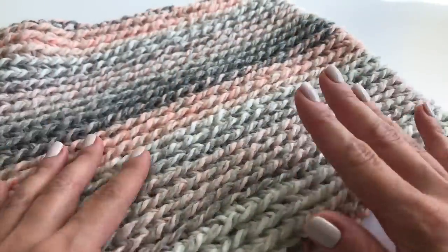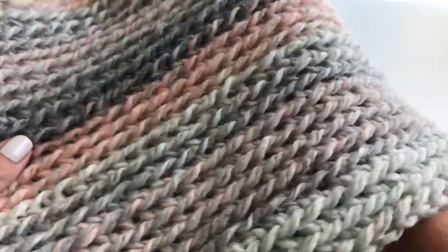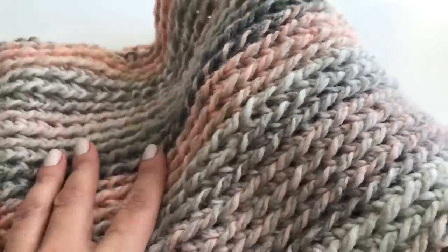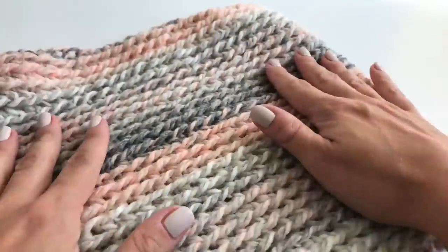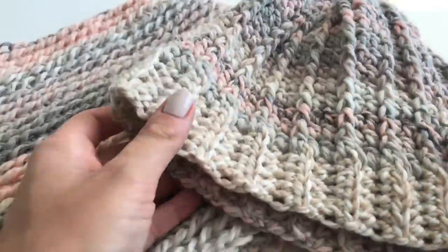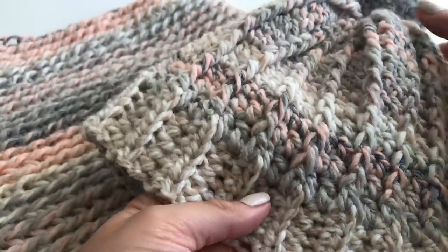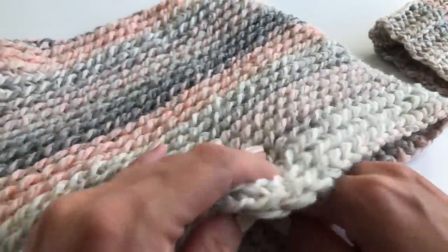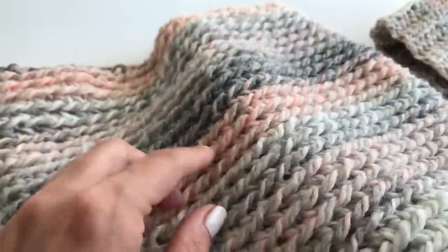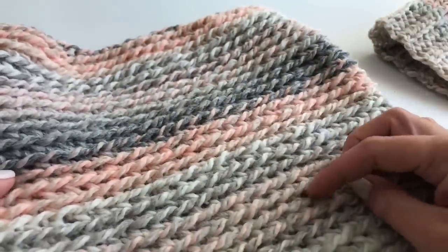Hello everyone! Today I'm going to show you how to crochet this super easy and beautiful winter cowl. It's the same yarn I used for our ripple stitch hat — same color — and it's awesome for the winter time. I wanted to make a matching set so we have both pieces in the same colors. This is a very easy pattern, it's a one-row repeat, so it's awesome for beginners.